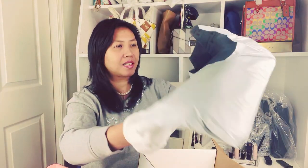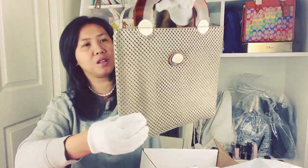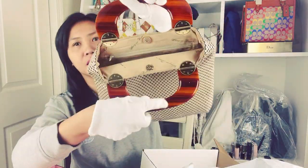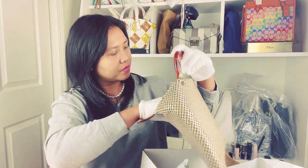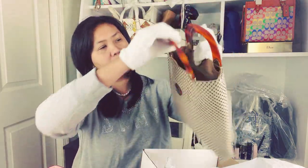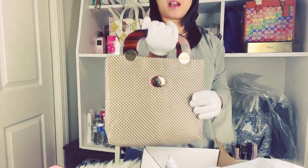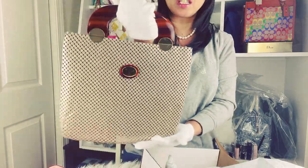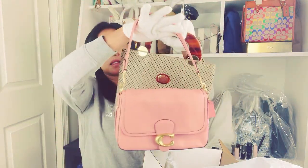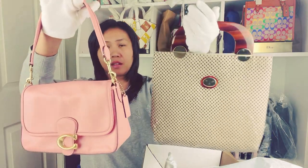Last but not least — it's a beautiful Whiting Davis bag. Oh my goodness, so nice! It's a tote — a handbag. Wow, I like this look. It's like really vintage. I believe this is a mesh bag. Look at that — how about that! It is so pretty. So we have this Whiting Davis, and the Coach, and a Hobo.